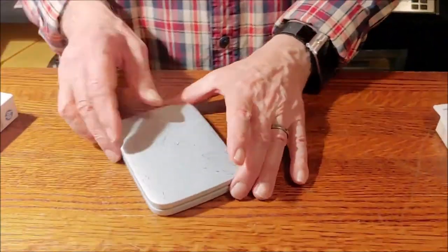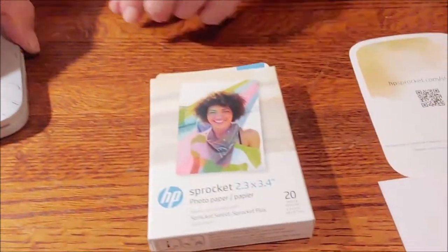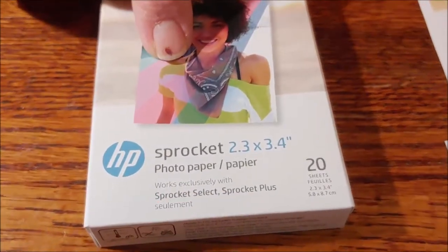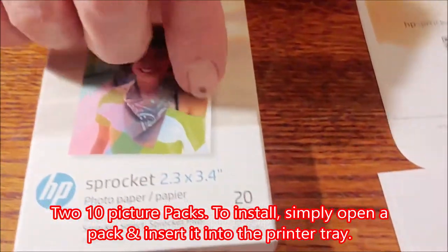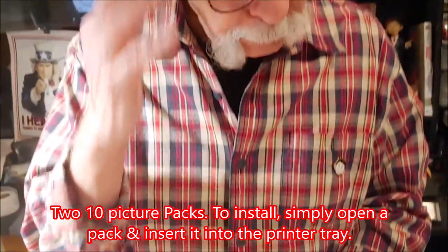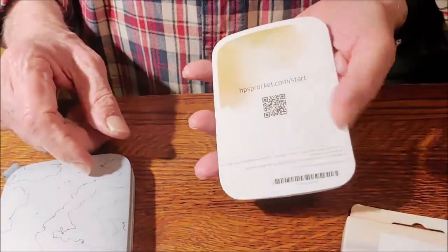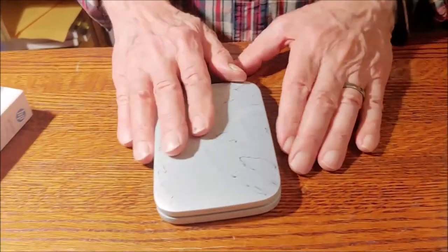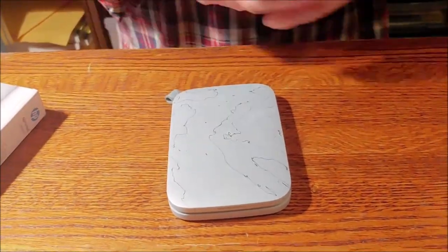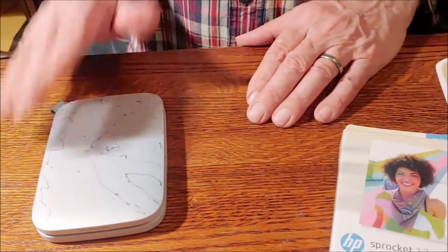So this is the Sprocket — basically, you just charge it up, and this is what the box of film looks like. It's 30% bigger than the original Sprocket. You get 20 pictures, and I think I saw it online — the best price I could find was $10. So that's 50 cents a shot. The instructions: you just hit that and it'll bring up an Android or iOS app. It is Bluetooth only — a lot of other units are Wi-Fi, some of them are even Wi-Fi and NFC, near-field communication. This is just Wi-Fi only.